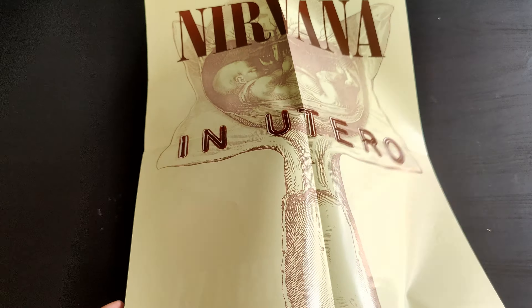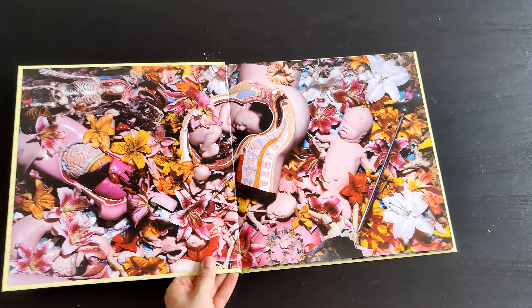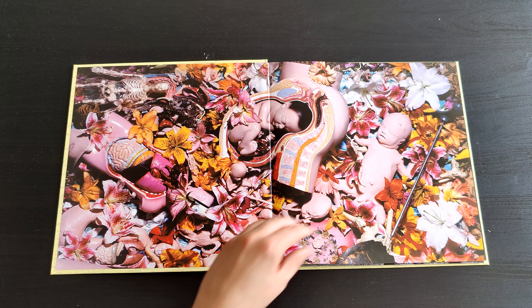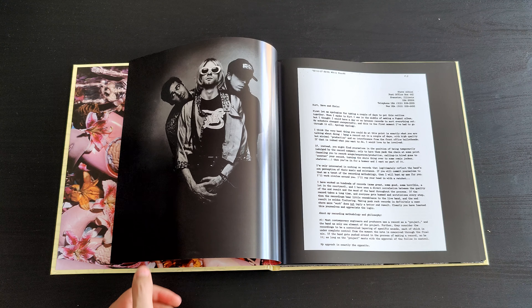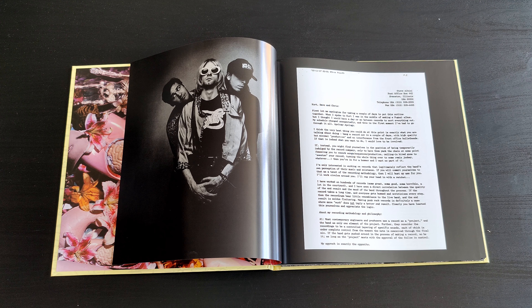Here you have the booklet for Nirvana's In Utero. I really like the art design — it's also on the back side of the normal CD with these flowers and little babies. It's a little bit weird but really cool art design. And here you have a little page from Steve Albini, the producer of the album.